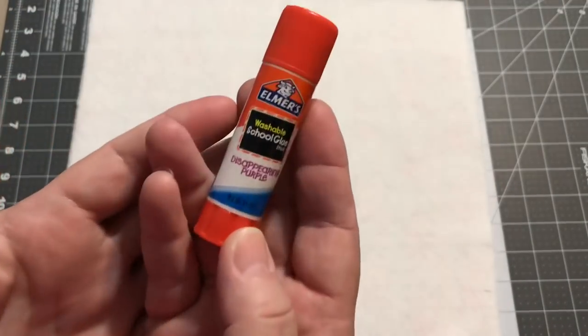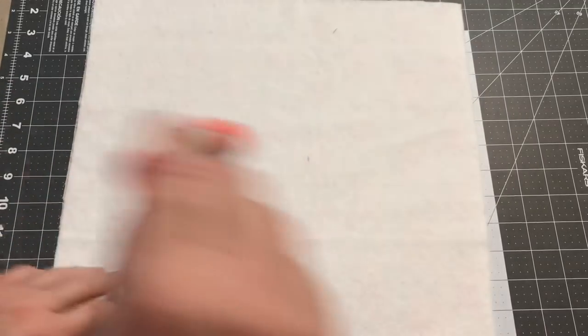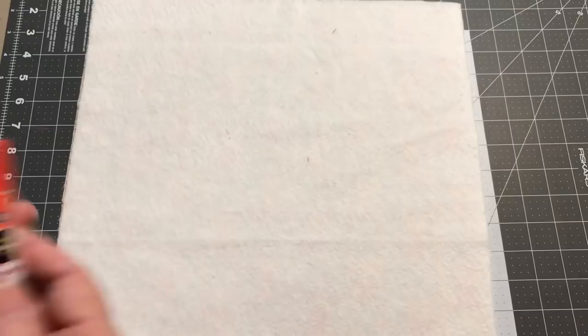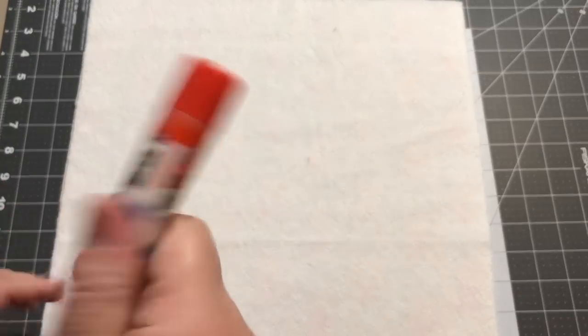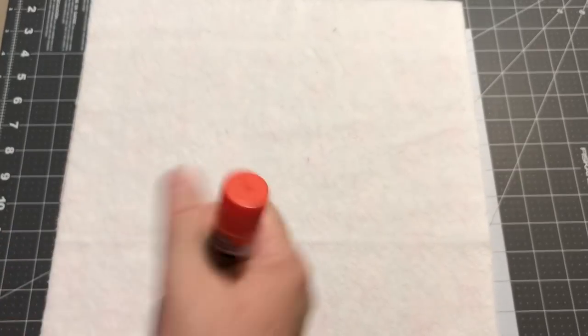One of the tips they tell you is to hold the layers together using 505 basting spray instead of pins. That stuff is really strong, it smells a lot, and the overspray makes everything sticky — you have to be really careful with it. I have asthma and even trying it outside it's just too strong for me. So I don't want to use pins everywhere either, so I'm going to try something today — a little Elmer's washable school glue stick.